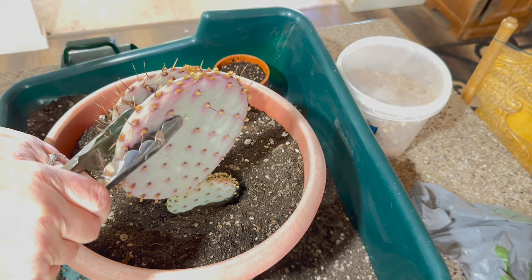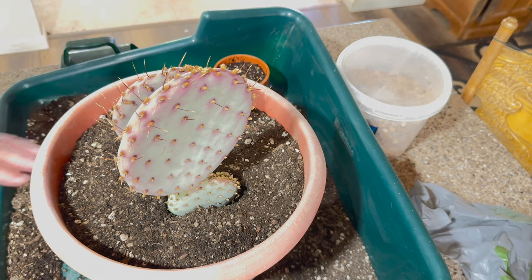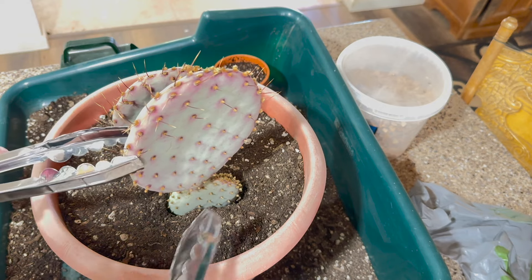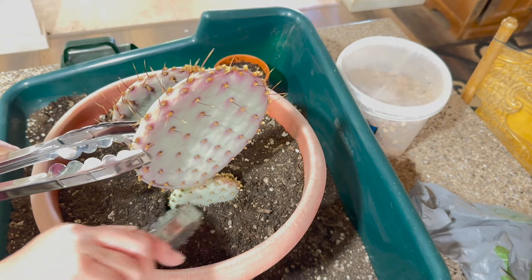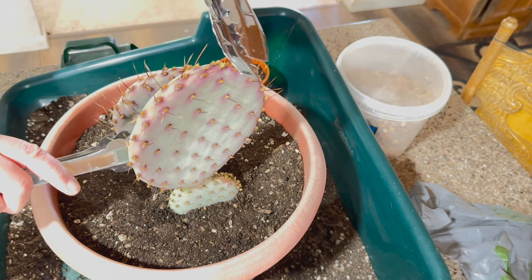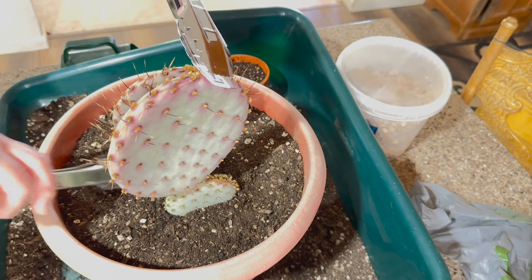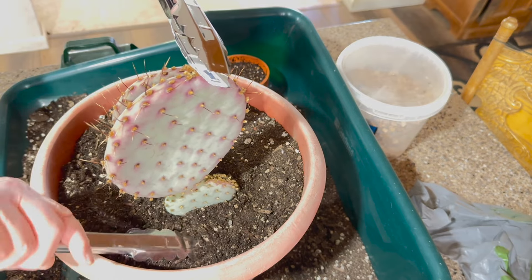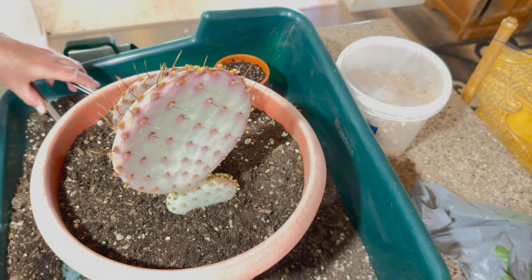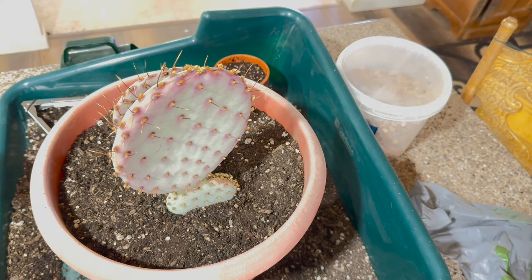I can see some little glochids already stuck in there. This is kind of top heavy, so I need another pair of tongs — hold on one second. I need to hold it up so I can just pat this down good and just give it a little bit of support here. And then I'll probably find a rock or something, a couple of rocks to put there, because once it roots itself it will be fine.